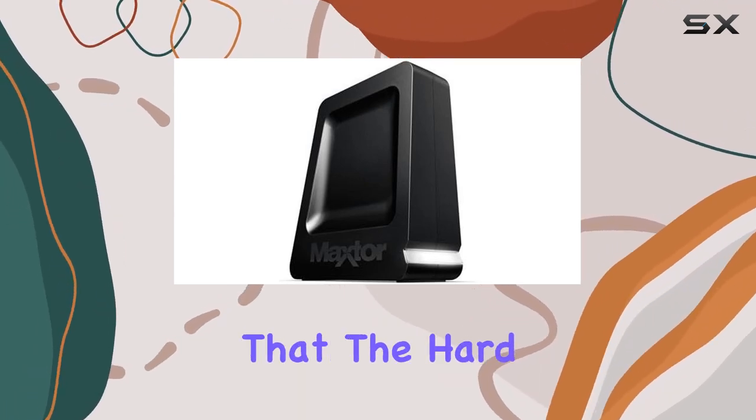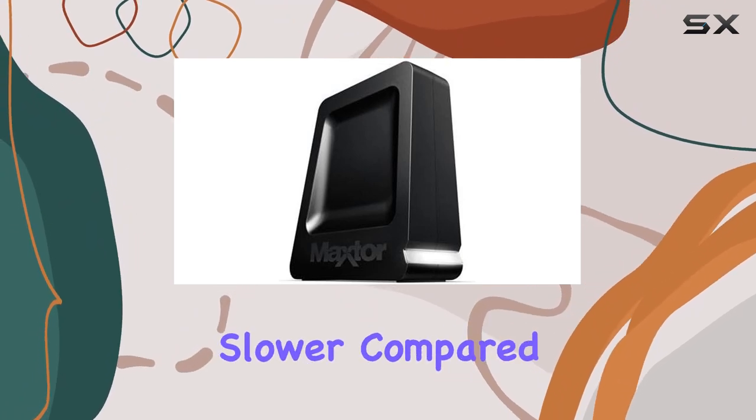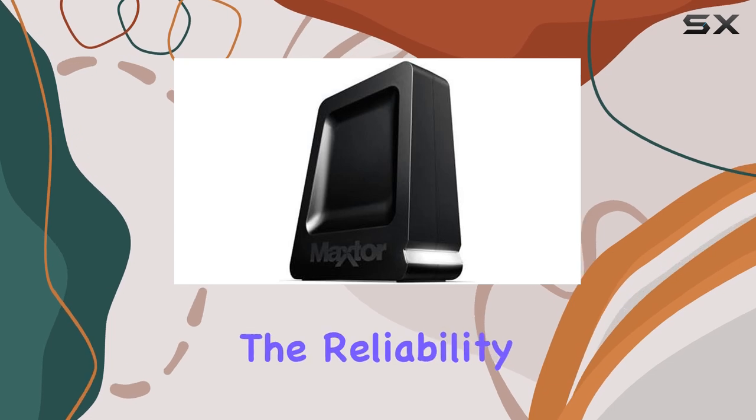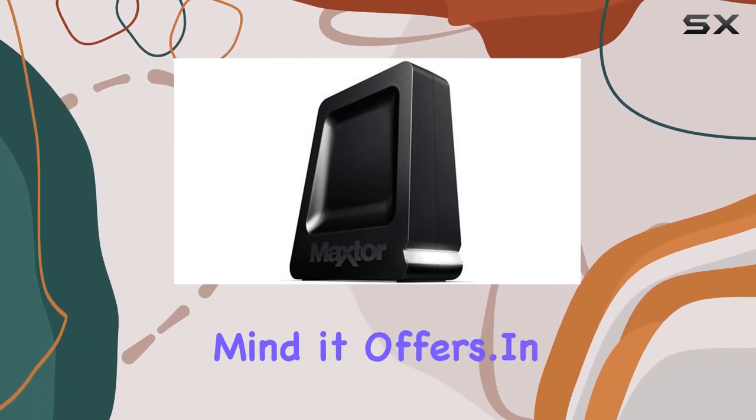However, it's worth noting that the hard disk interface is USB 2.0, which might be a bit slower compared to newer standards. But considering the reliability and robustness of this drive, it's a minor trade-off for the peace of mind it offers.